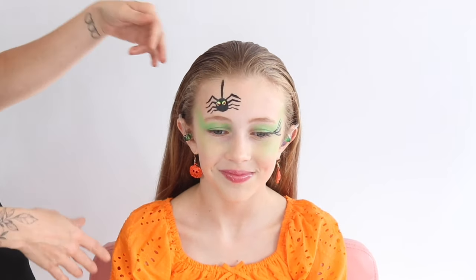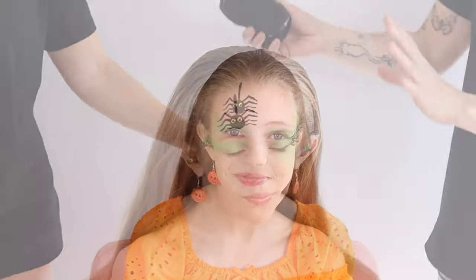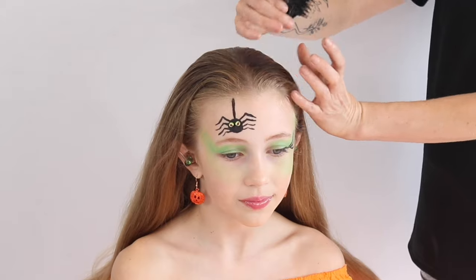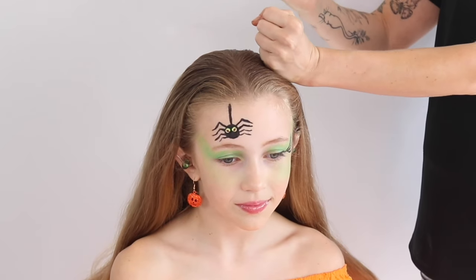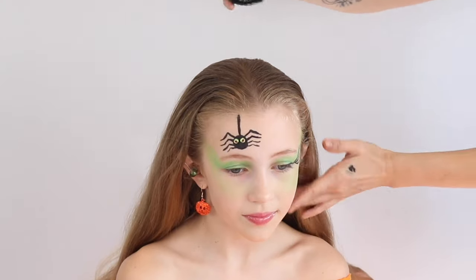It's that time of year again — me and Bailey are back, Halloween style. This year: a pumpkin, why not! We're going to do an off-center pumpkin today. I'm going to do a high ponytail to the left hand side, but you can go central if you want to.